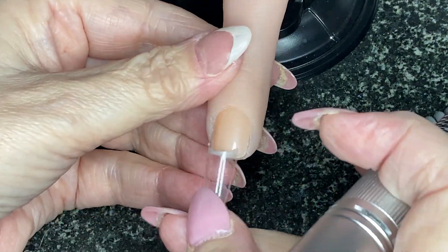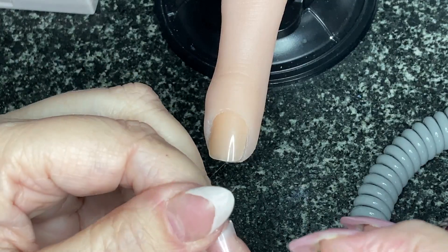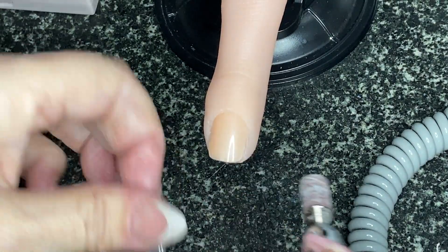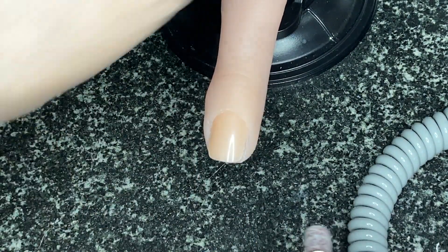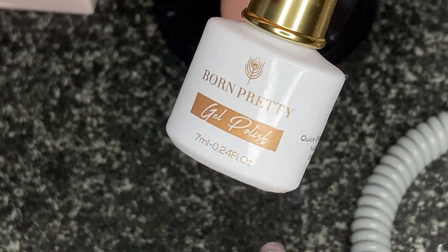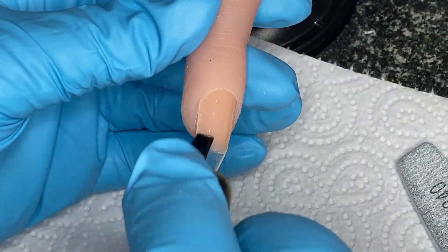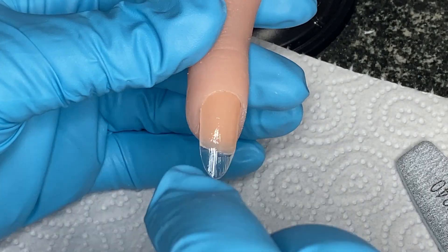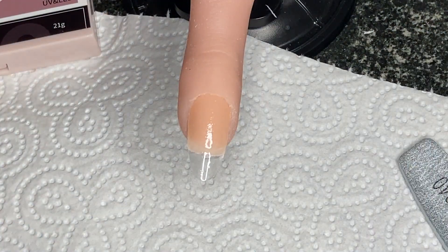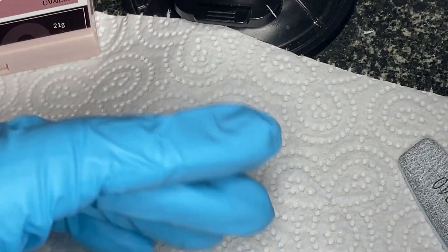I'm going to put a tip on there - I filed inside of it because it isn't a well - and I'm going to cut that down to make it look realistic. I'll get this prep done, stick it on with normal brush-on glue, and then I'm going to use a nude pink builder gel. I've filed that join where I put the tip on as smooth as I can and then I'm rubbing in a very thin base coat. I'll cure that and then come back with the builder gel.